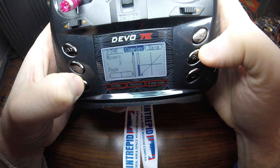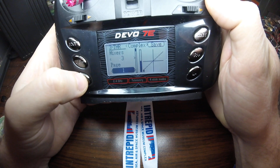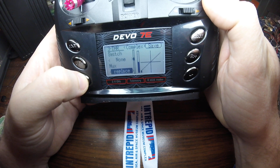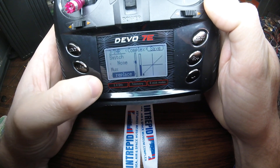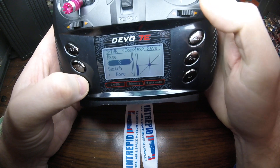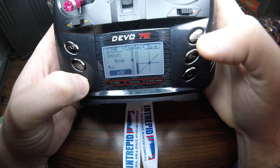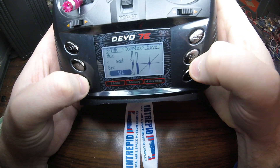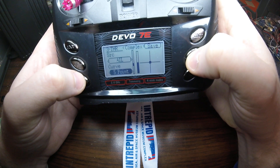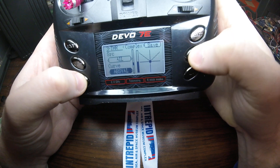Now let's go back in again. We've got three mixes. The page selector shows which one you're currently working on. The first page is set to 'replace' — that is your normal throttle stick usage and you want it set to replace for your first mix. Let's go over to the second mix, page two, and instead of replace we want 'add'. We want the source to be Aileron, and the curve type we want to be absolute value.